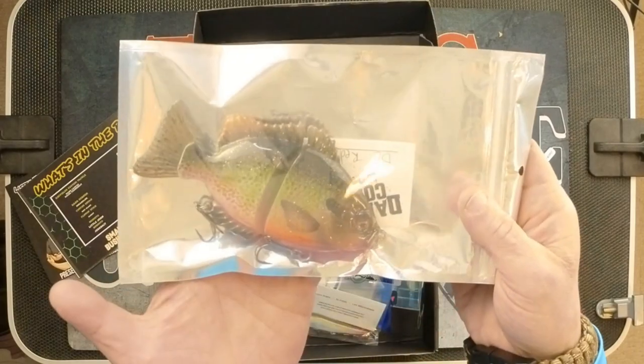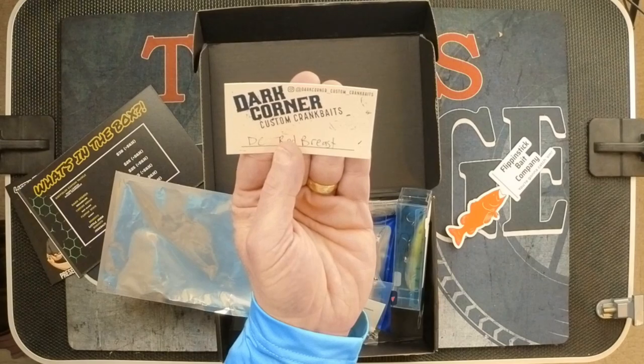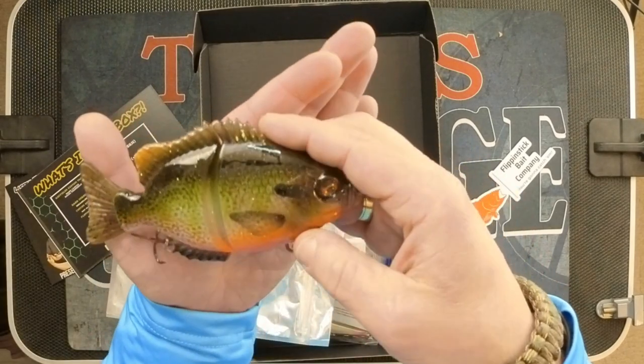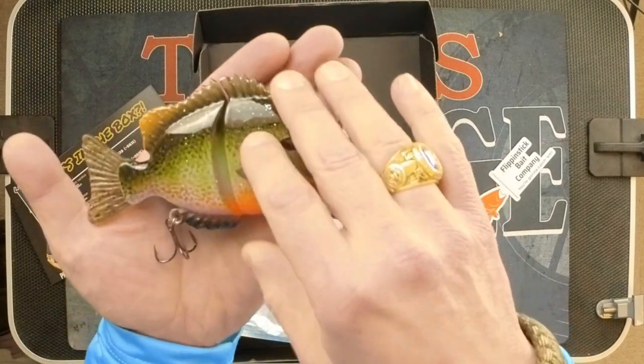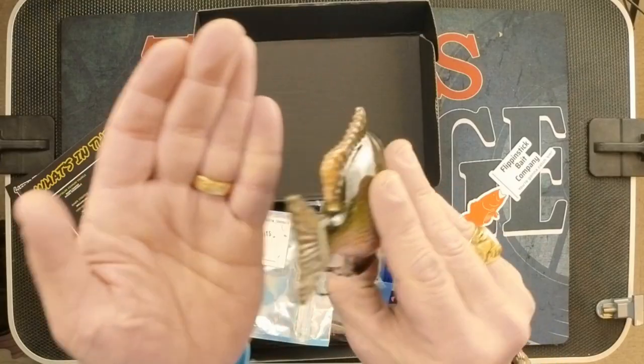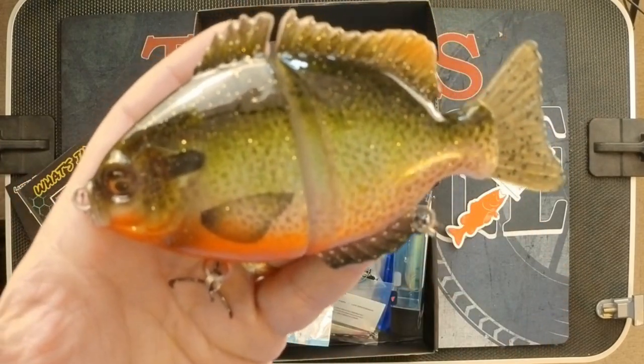Let's go ahead and breeze through this one. Right on top — look at this massive sunfish-looking bait. This is another bait from Dark Corner. They call this the Bream Slide, and the color on it is Red Breast. Sharp hooks. I don't know what other word to use, but it's just gorgeous. I know the camera cannot possibly fully show you what this looks like in real life. It's just gorgeous, and they're pricing this at $25 retail.